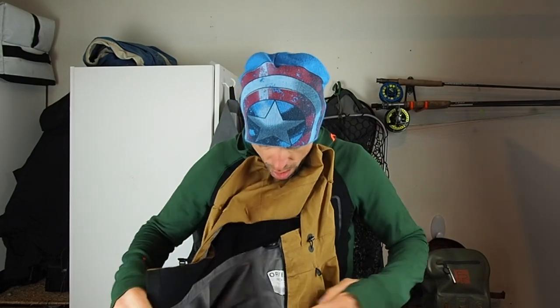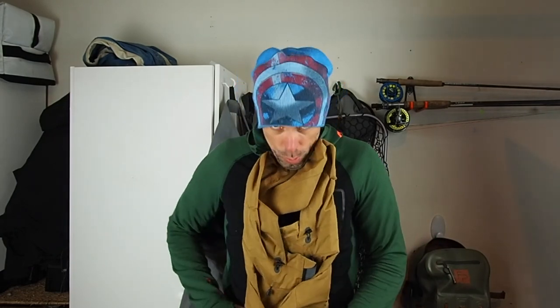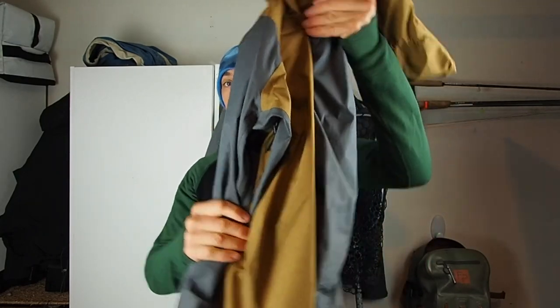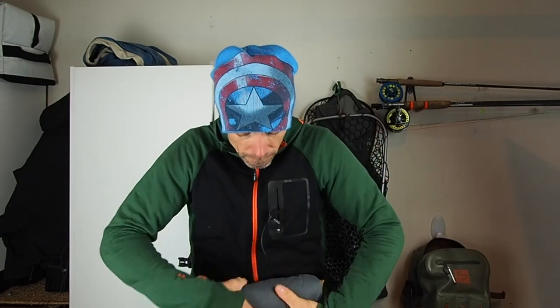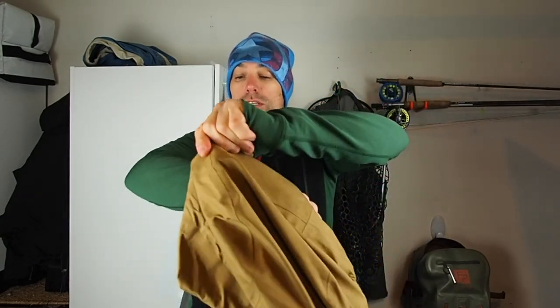I wish I'd found out about this sooner because it's just so simple and it's so cool. When I'm not using my jacket, so if I need to take this off and I want to stash it away, generally this is what I do. I take the hood and I put it under my chin, I'll wrap it over and then basically just fold everything into the middle like that, kind of like that. And then turn it upside down and then just roll it back up into the hood. I've rolled that up into the hood and then all I'm going to do is just stuff that in.